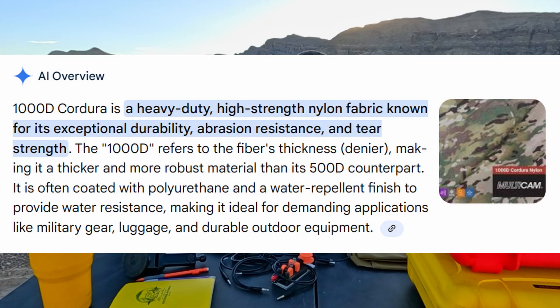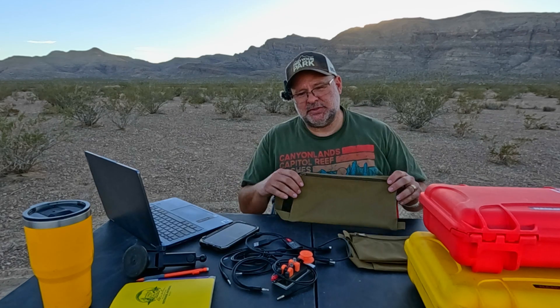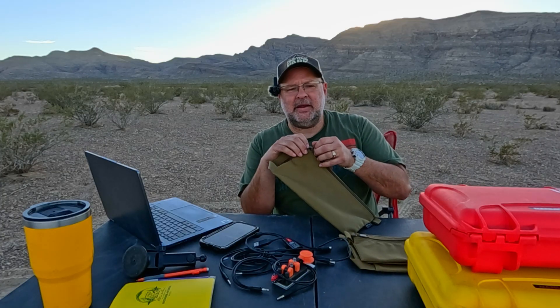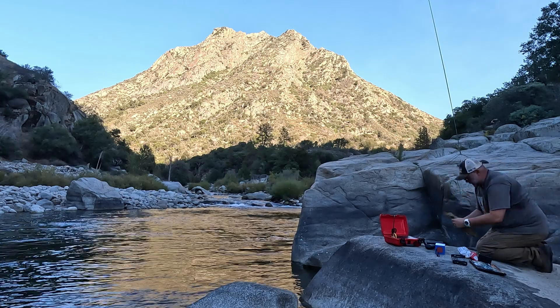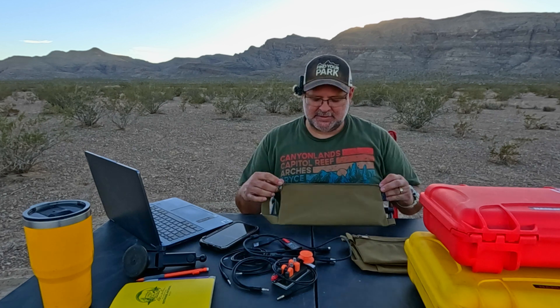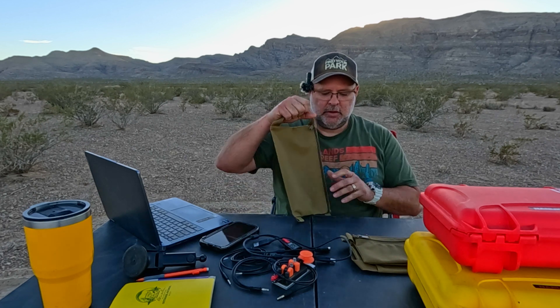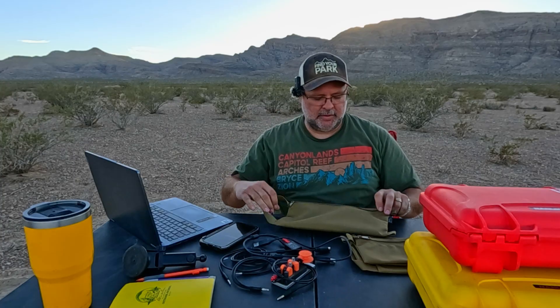This is 1000D Cordura nylon — pretty high quality stuff. The zipper is nice and smooth. I've been using this on my last few outings — the two out at Kings Canyon and the one in Sequoia National Park. It's a fairly simple product, there's not a whole lot to it, but it's nice and thoughtful at the same time. The little handle is nice — when this goes down in the bag, I can have the handle on the upside so I can pull it out nice and easy.